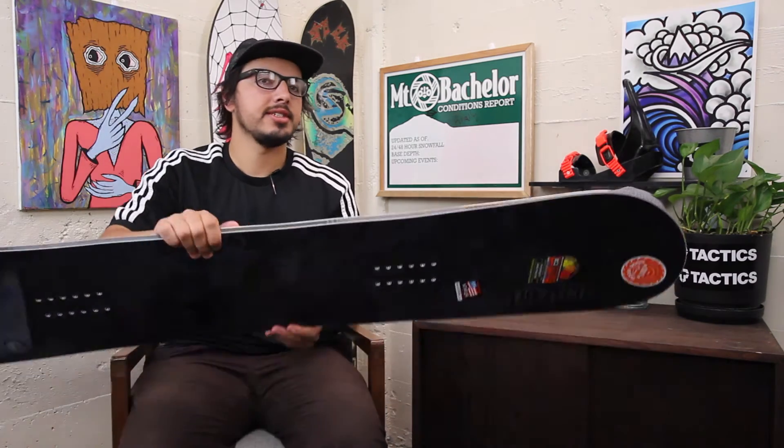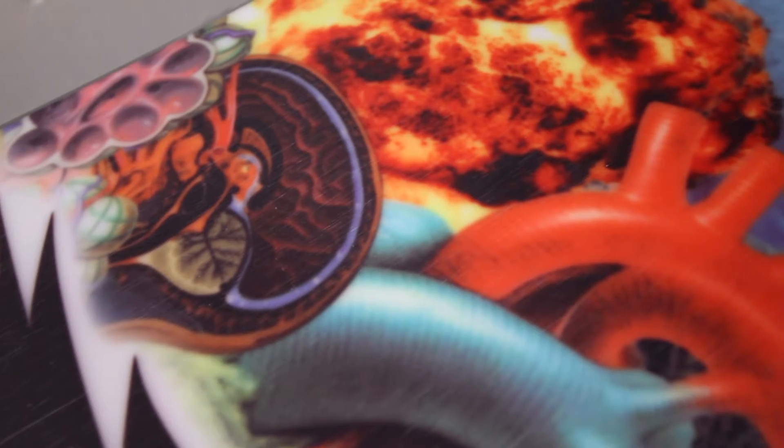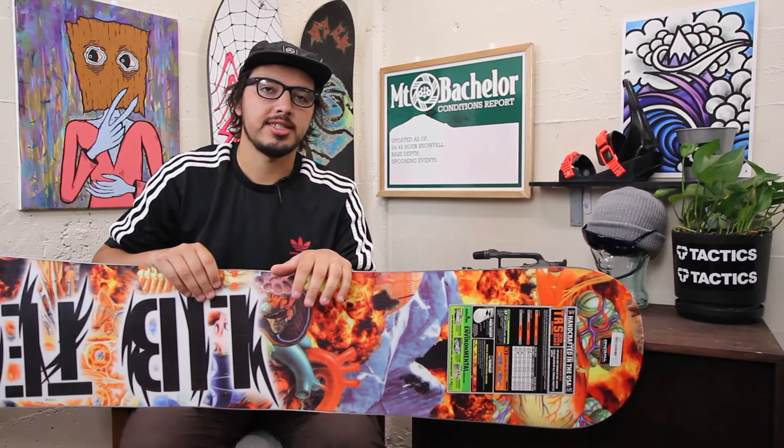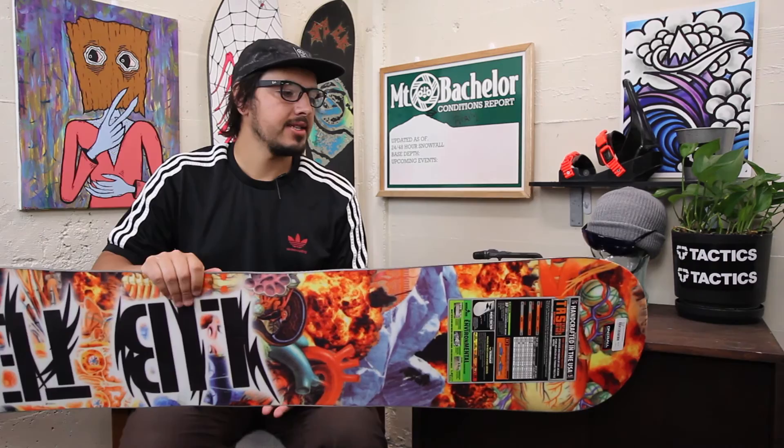The base of the board features a sintered base, so it's really strong and going to hold up really well against rocks, rails, trees — anything you find beneath the snow that's scratching up your base. You're going to want to make sure you keep this waxed up so you can keep riding fast all year long, but it is going to be a really fast, really strong base.